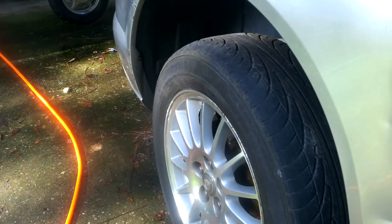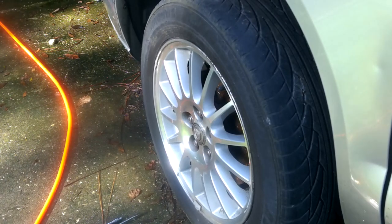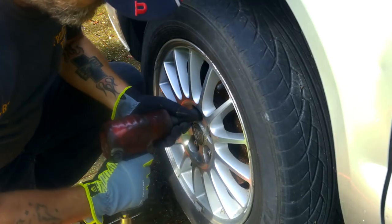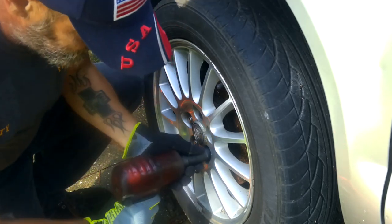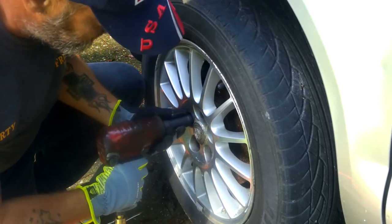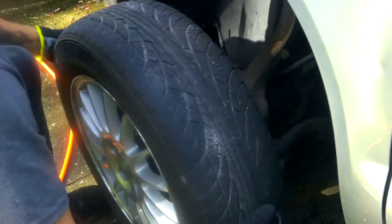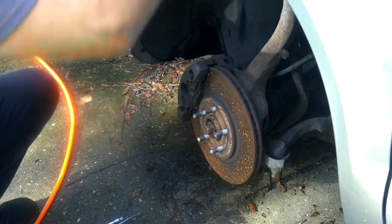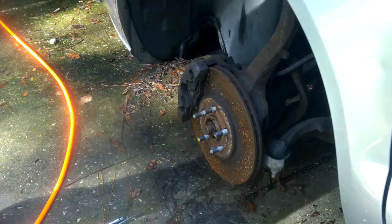I already have it jacked up, so let's get started. First thing, I'm going to remove the wheel — you can fast forward this part. Go ahead and yank your wheel off. Put it jacked up nice and solid, shake the car to make sure it's not going to go anywhere. Then turn this wheel all the way to the left — just gives you a little bit more room.